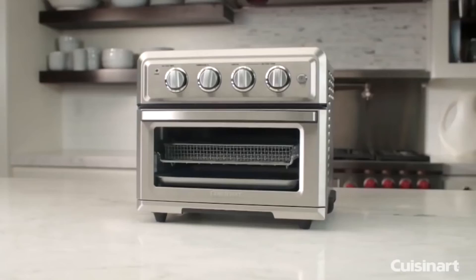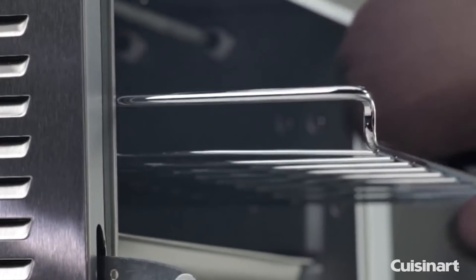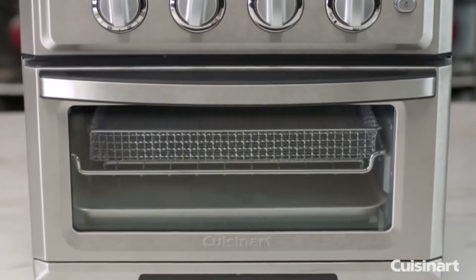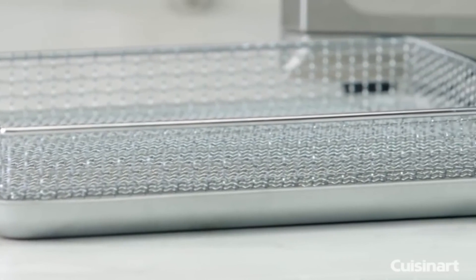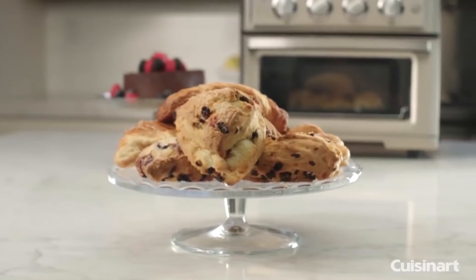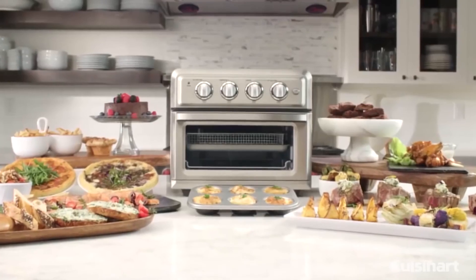If you're looking for a practical toaster air fryer combo that doesn't need constant movement, the Cuisinart TOA-60 Convection Toaster Air Fryer is well worth the purchase. It comes combined as two units in one, so it's more likely you'll utilize it often.